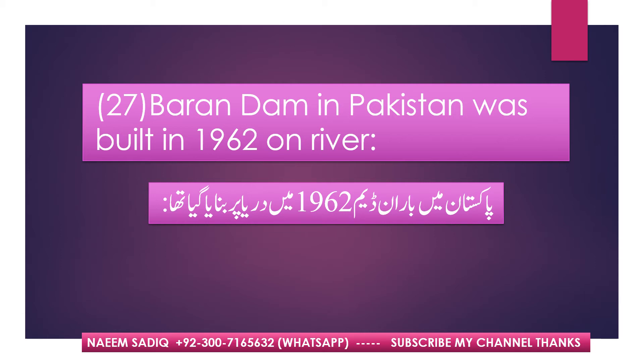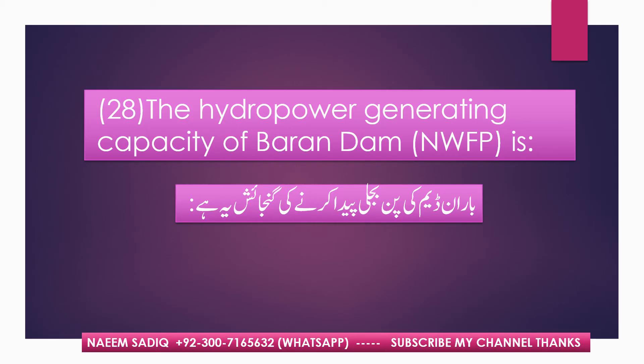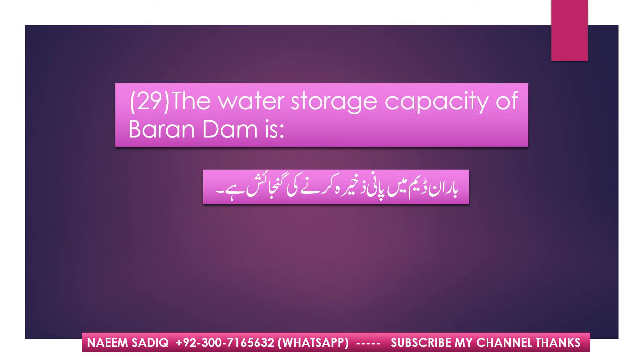Baran Dam in Pakistan was built in 1962 on River Karam. The hydropower generating capacity of Baran Dam is 4 megawatts. The water storage capacity of Baran Dam is 0.03 MAF.